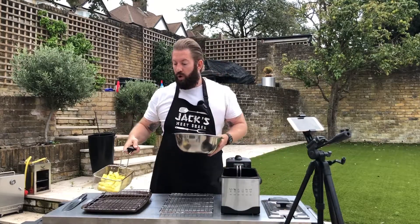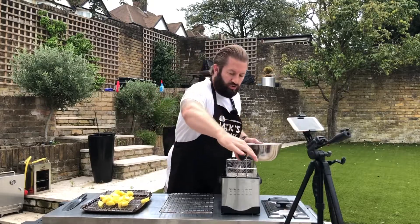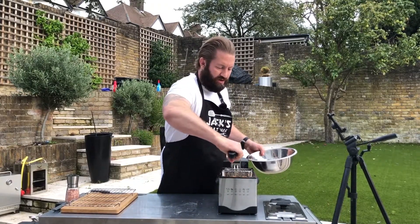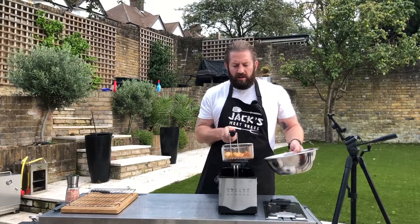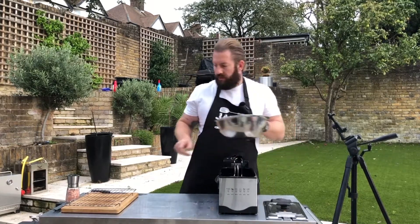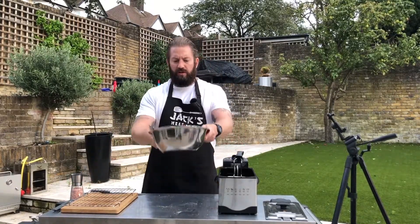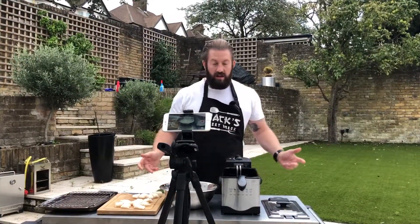I'm not going to put them in a bowl because I don't want them to sweat, so we're just going to put them onto this tray. Now we're frying our chips for the second time and they've reached the crispiness I want. So we'll get them into our bowl, loads of salt, give them a toss. Lovely. Now let's fry our fish.